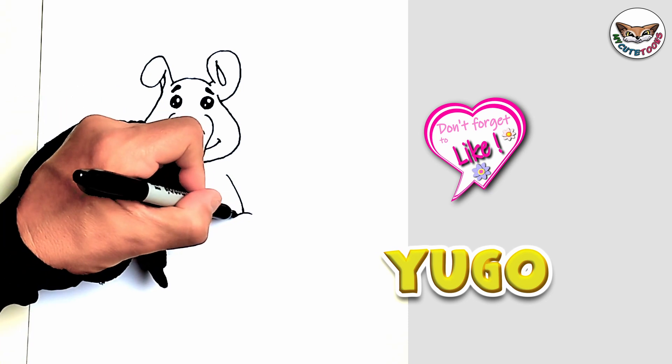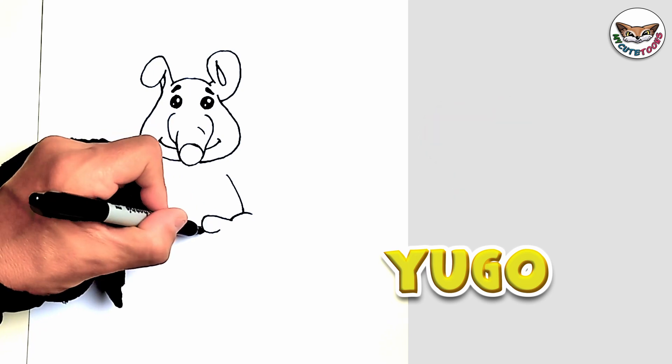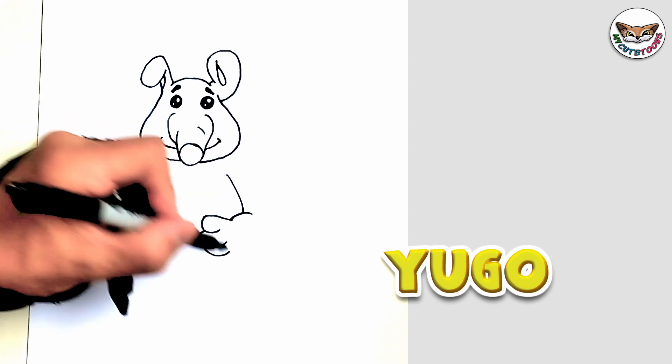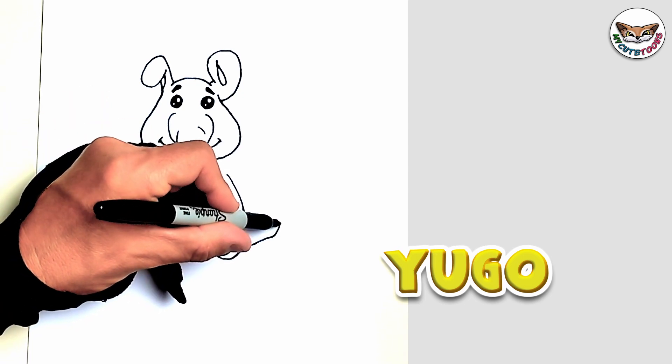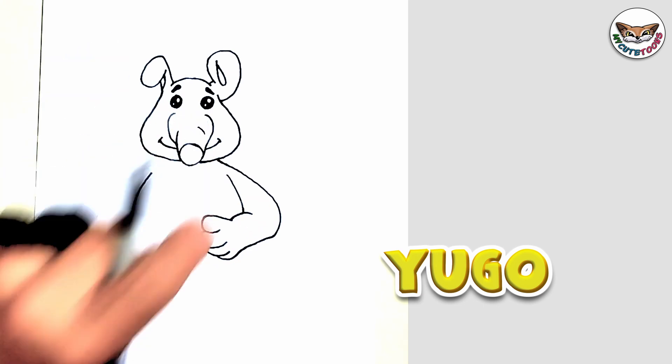I'm going to draw the forearm, and then from the forearm I'm going to draw a thumb and three fingers. And then from the fingers, you're going to go down and curve it all the way around for the arm back to Hugo's head.